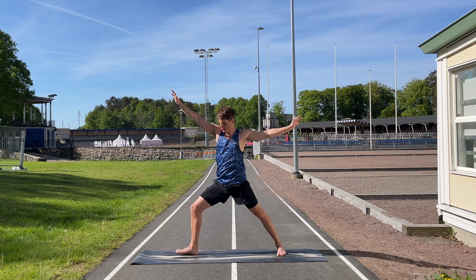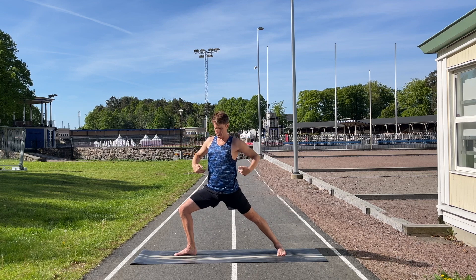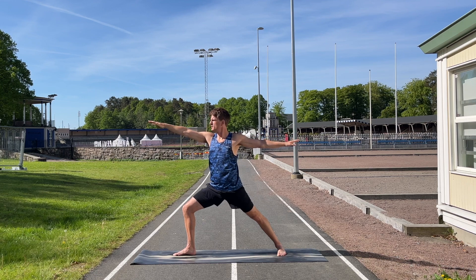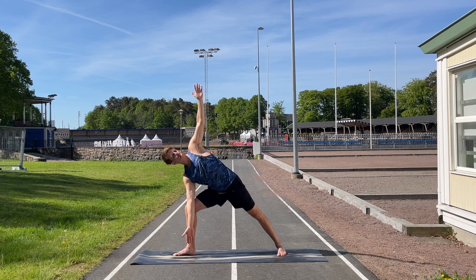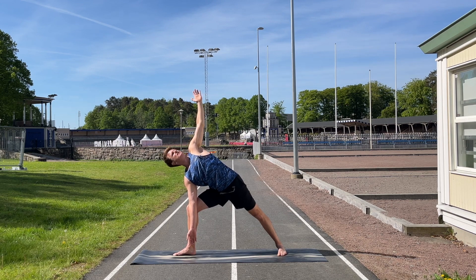Turn a little into Warrior Two, making sure the shoulders are on top of the hips. As you try to go deeper, press the back hip forward so shoulders stay over hips. Make sure the right knee isn't falling in — it should be pointing right over the toes. Keep breathing and look over the right hand. Still with the knee bent, lean forward into a side angle to work the right hip a bit more. If it's too heavy, put the right hand on the knee instead. Really try to open up the left chest as well.